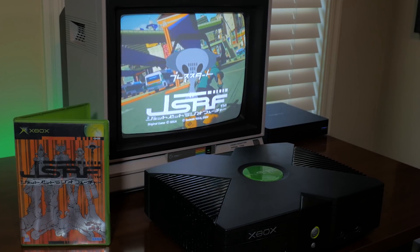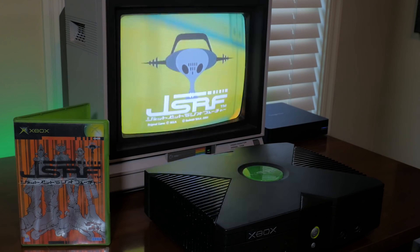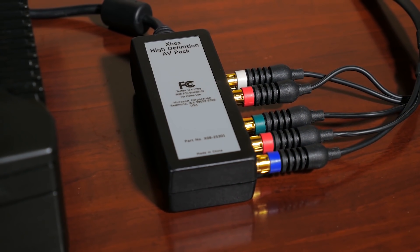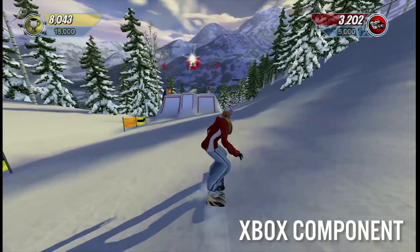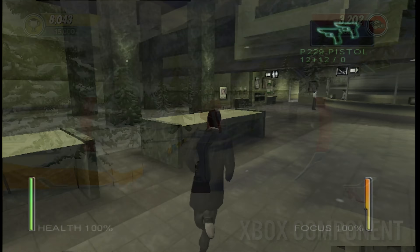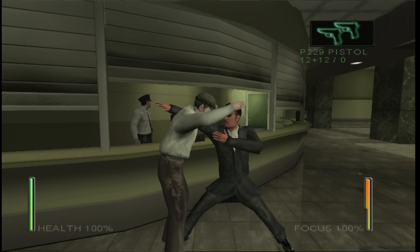On most consumer CRT TVs, this was probably not much of a difference visually, but if you pair it up with a broadcast display like a Sony PVM, you can clearly see the noticeable flicker of the interlacing in action. With the emergence of high-definition displays that supported 720p and 1080i, the original Xbox had you covered. With the HD AV pack, you could boost your resolutions to these screen modes, if the game supported it.